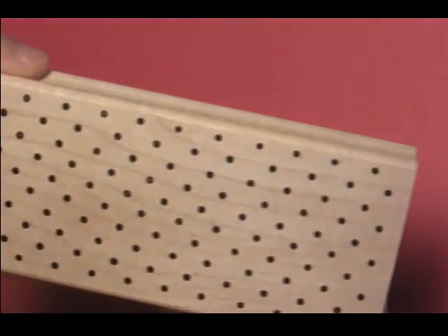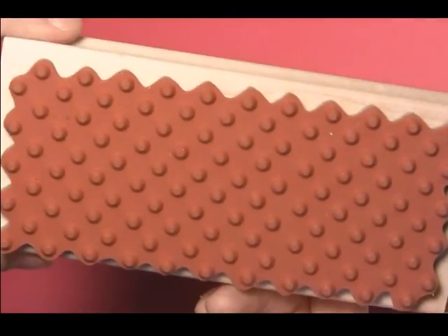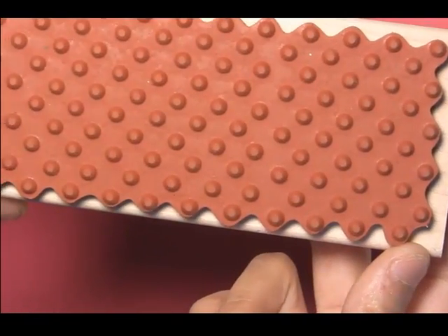Here's our sneak peek at our July 1st release. Here is our N133 polka dot background. You'll see we cut it out in a way where it's easy for you to line up your polka dots.